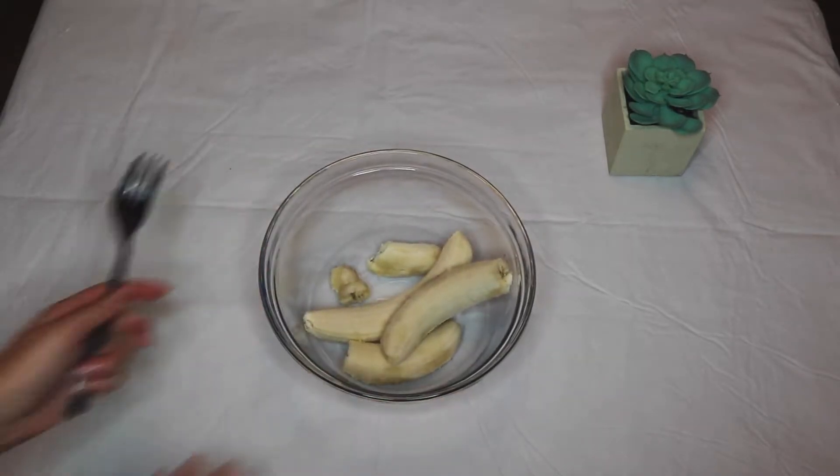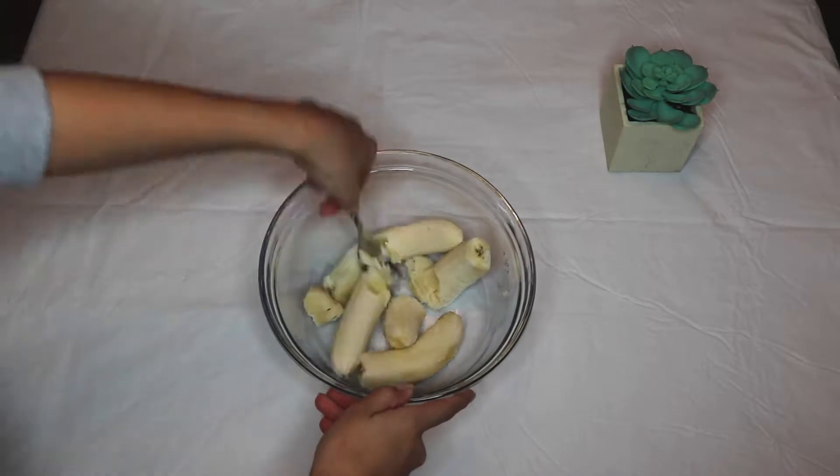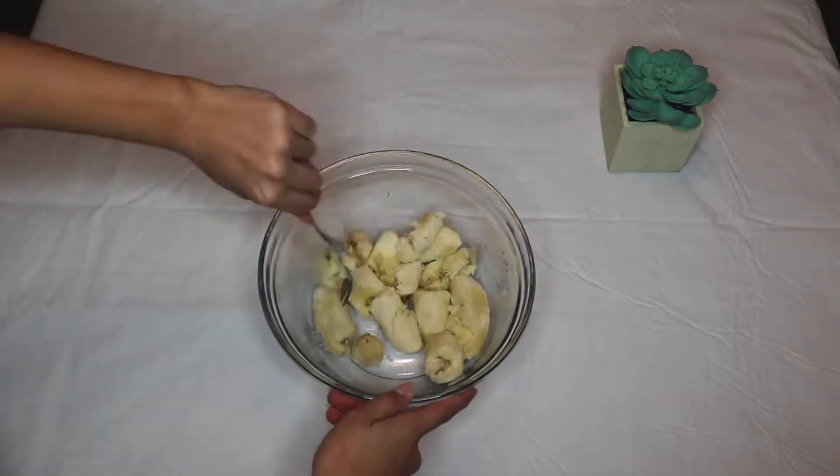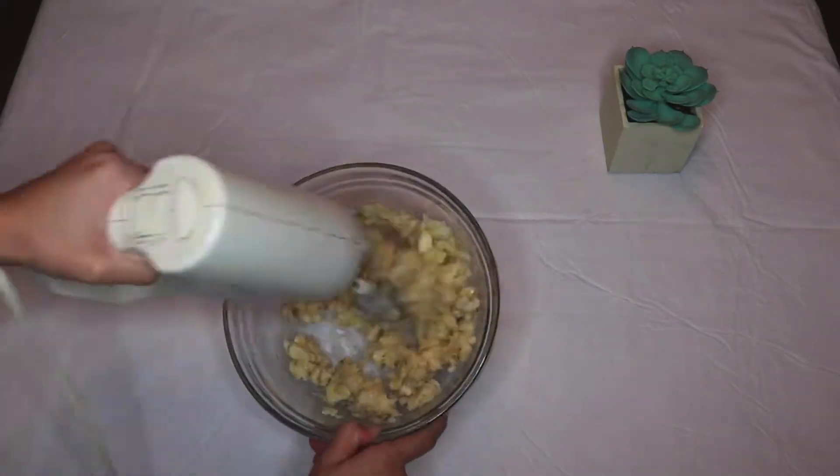First and foremost, you want to start off by preheating your oven to 350 degrees Fahrenheit. Then you want to take your bowl of bananas and start smushing them with a fork, and then you can blend them with an electric mixer until desired creaminess.